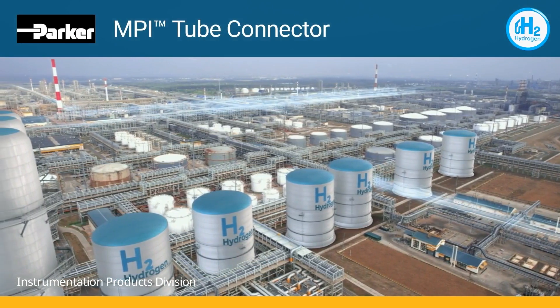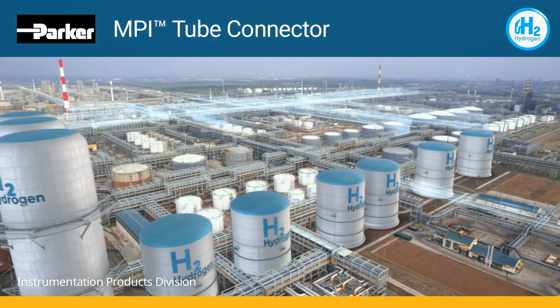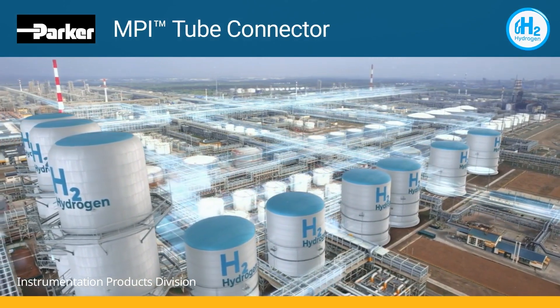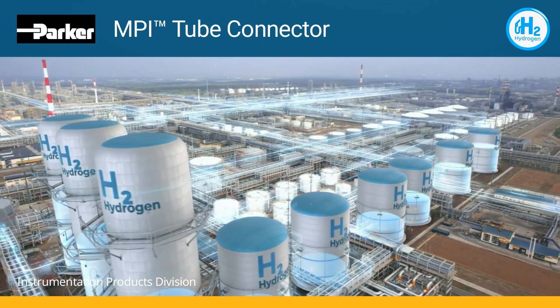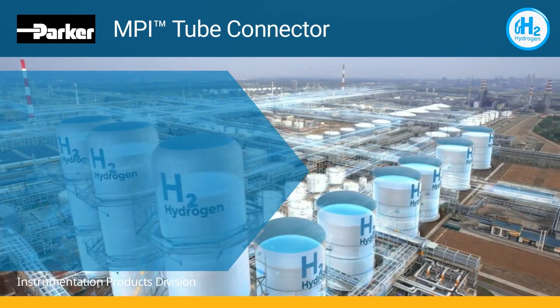Hydrogen requires high-integrity fluid handling system components. Parker has a complete package of fitting and valve products designed specifically to move, store, contain, or transport hydrogen while withstanding the high pressures required for refueling, as well as the vibration that is part of any moving vehicle.